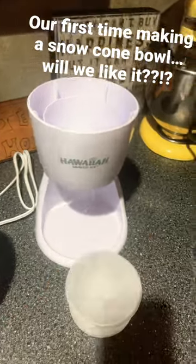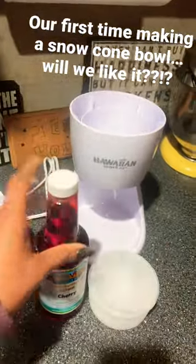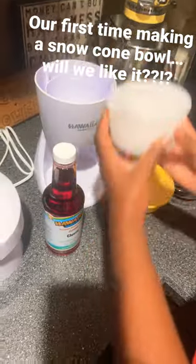Hey guys, come and make a snow cone bowl with us. We have all of our ingredients right here. This is a Christmas gift for Zara.